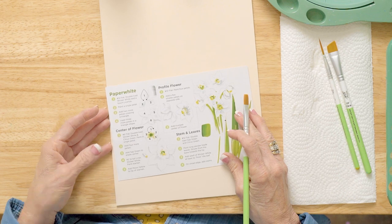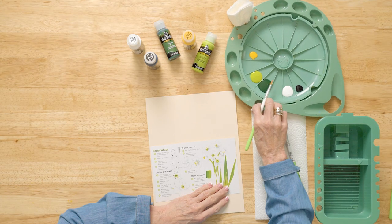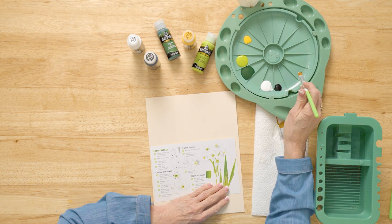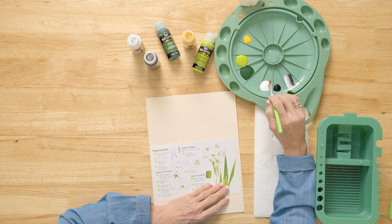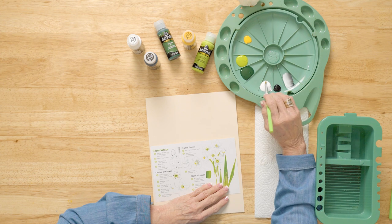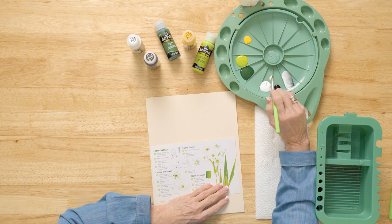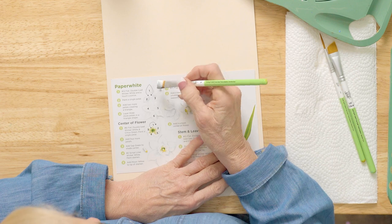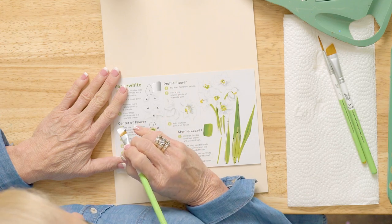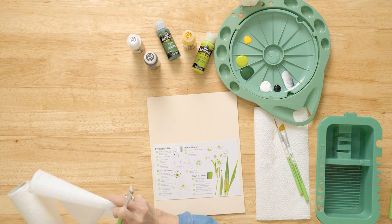The first thing we're going to do is take our number 12 flat brush — you can read the number right here. We're going to double load the wicker white with a touch of licorice. I'm going to bring this over here and work it in really well, because we want this to be a soft gray, not a licorice. See how if I work it back and forth, I'll get that nice light shade of gray. I dip the tip and track it right here to make sure the gray looks just right before you get started.